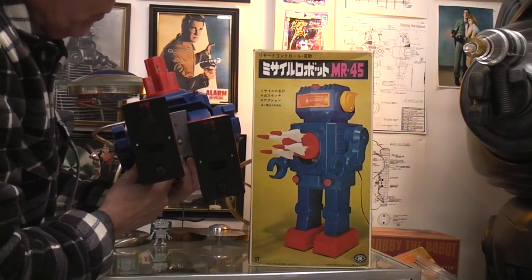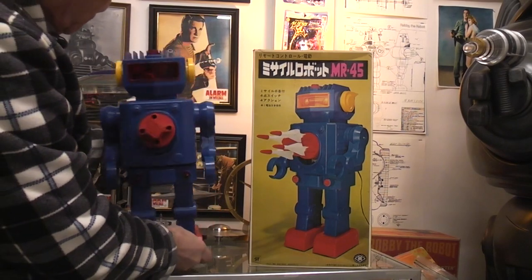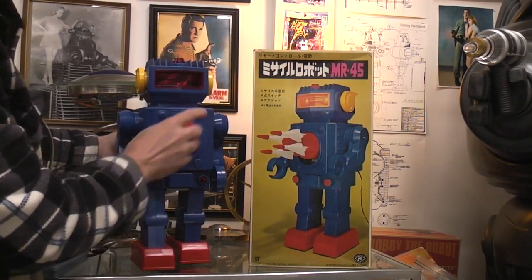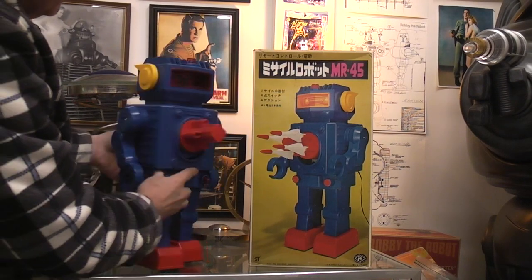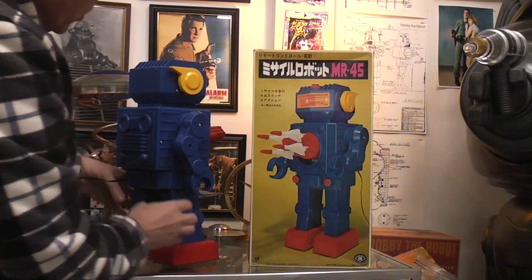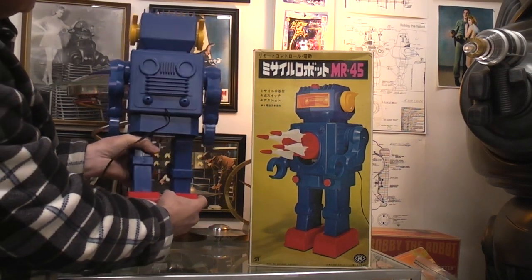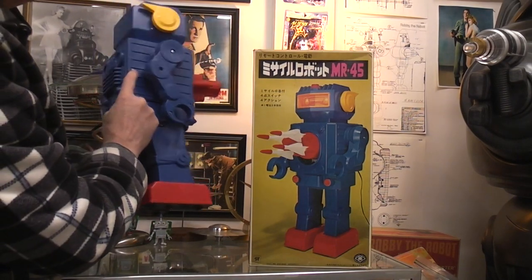You've got this one main motor down here in the base that controls the walking and the arm turning. Then you have one more motor up in the body which controls the rotating of the turret, the firing, and the up and down. It's a very huge — as you can see in my hand — very huge all-plastic robot. At least it looks like I've never had to open it.